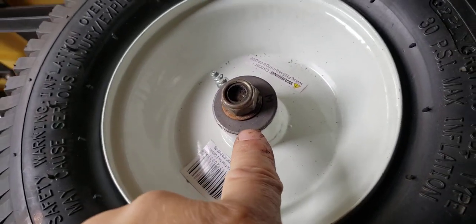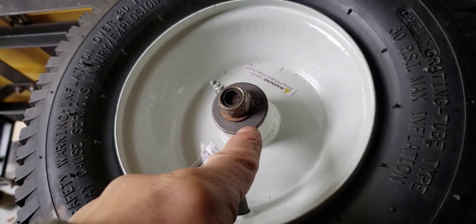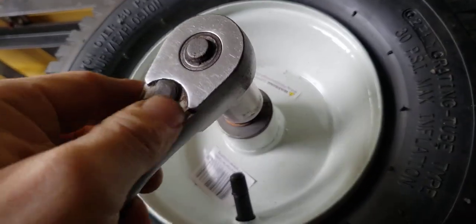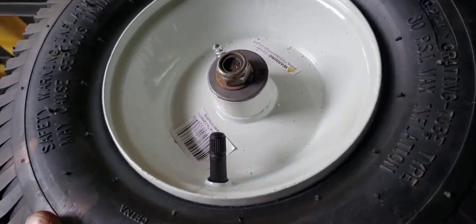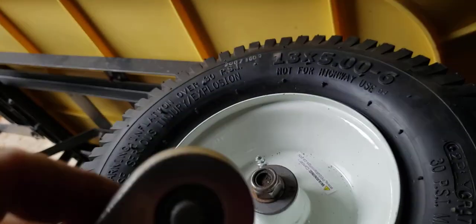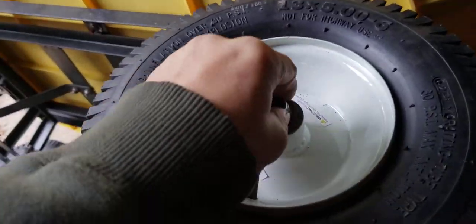Now, if this bearing spun — if that spun on there, this would work. Let's just say I snugged it down. The wheel is never going to turn. And it's still hitting down here. Got a deal on the wheels, but...